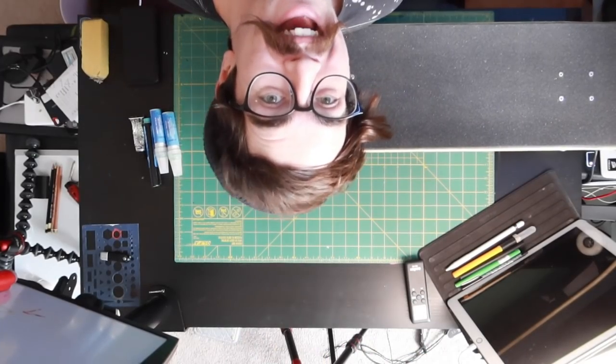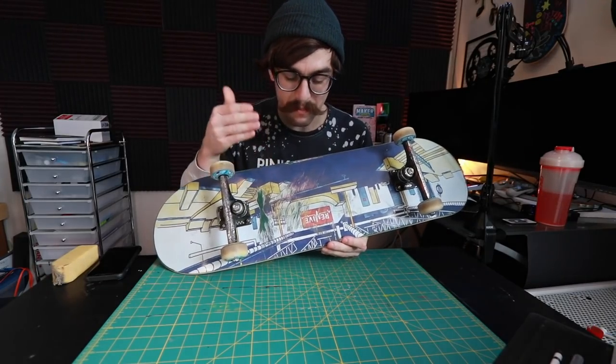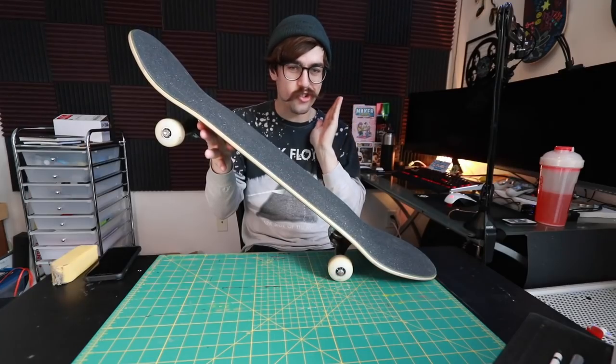Guess what — I got a new camera! Usually I won't skate a board before I do the grip tape art on it, but this one I couldn't wait. As you can tell, I had the best time — I learned how to do a lazy but not board slide.